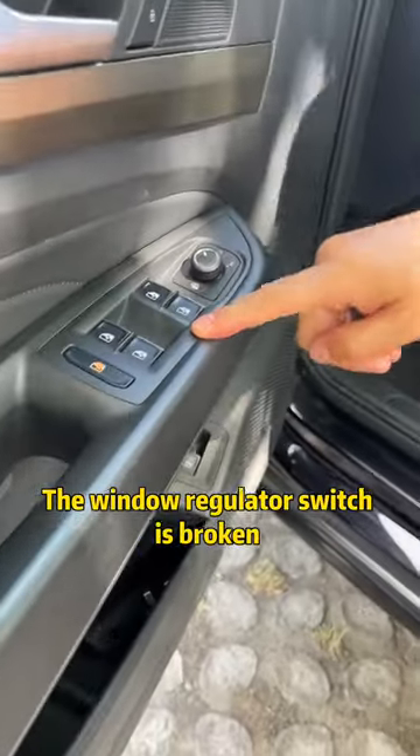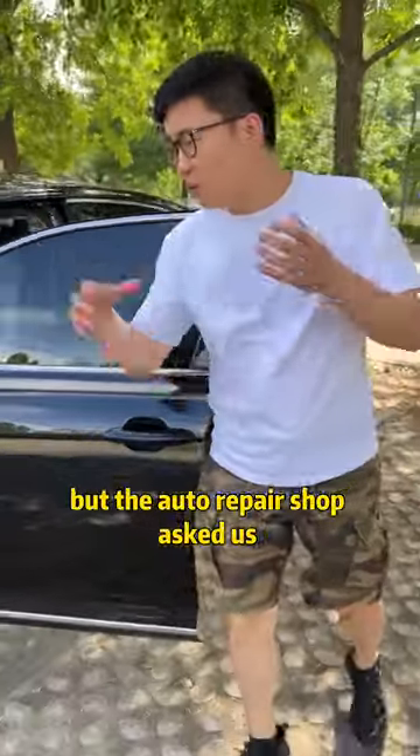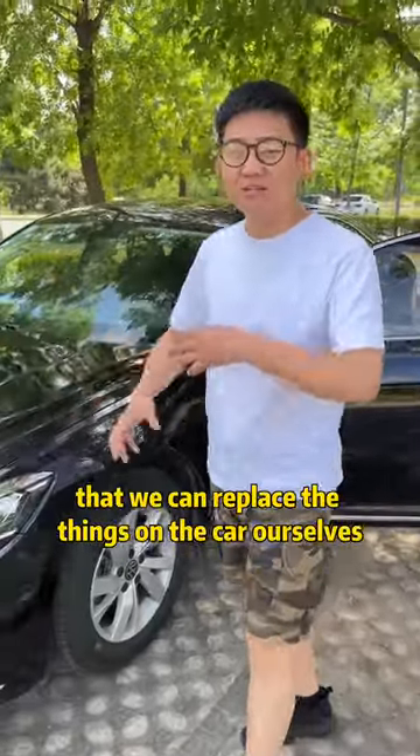The window regulator switch is broken and the garage wants $3,000. It is very cheap and easy to replace, but the auto repair shop asked us to replace all of them, which is cheating our money. Today, I will tell you that we can replace the things on the car ourselves.